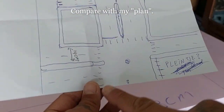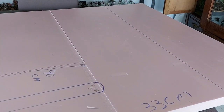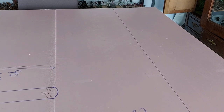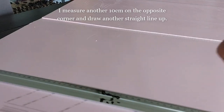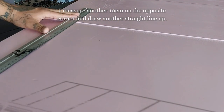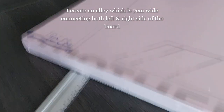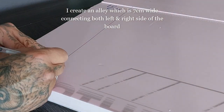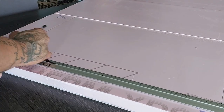I'm comparing this with my plan — roughly — just to give you a little idea. Do make a plan; it makes the building easier. I measure another 10 centimeters on the opposite corner and draw another straight line up — basically another street or alleyway. I then create another alley which is 7 centimeters wide, connecting both the left and right sides of my board.